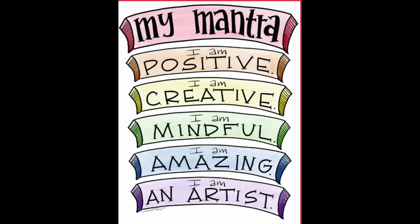Hello my most amazing artists and welcome back to art class with Miss Levy. Let's start off by doing our mantra together. I am positive. I am creative. I am mindful. I am amazing and I am an artist. Great job everyone.